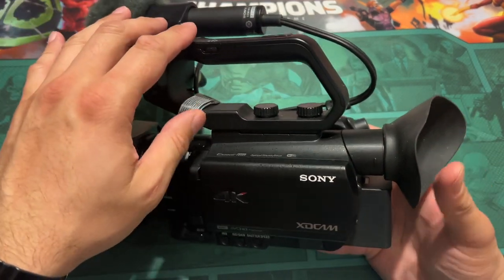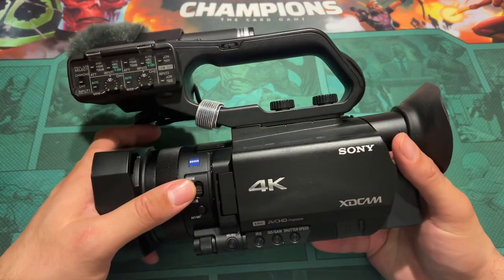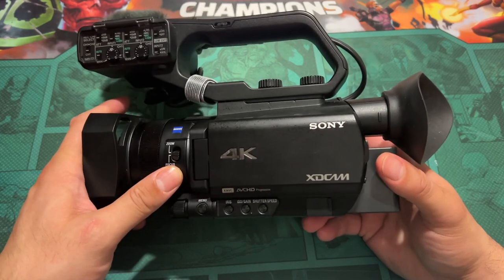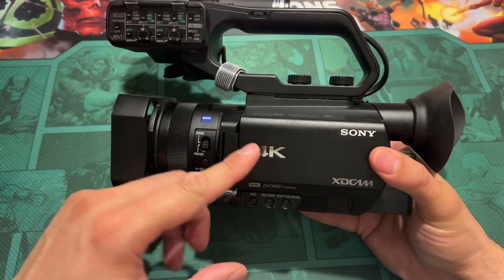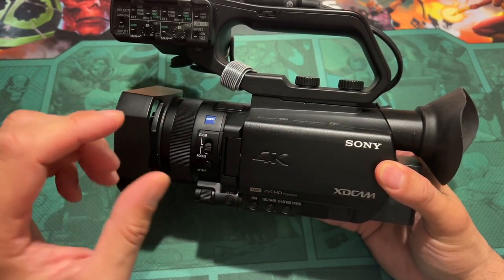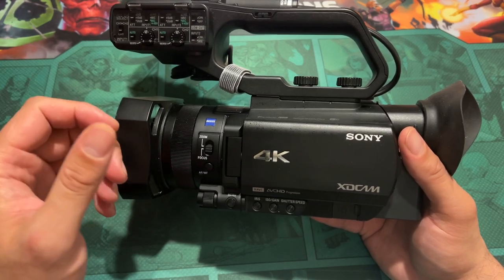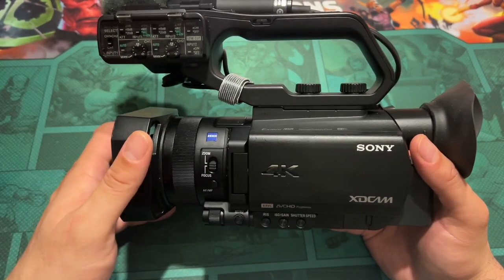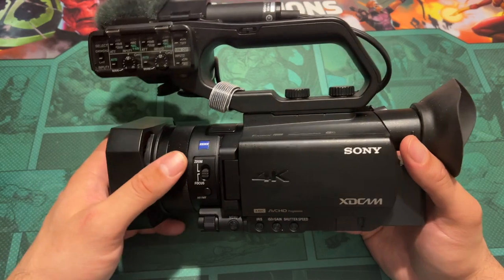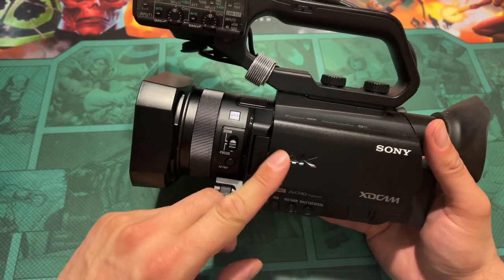I've used it for about two years off and on on projects, and I want to talk about the negatives first. The biggest negative: it doesn't have 4K50 or 4K60. The max you get is 4K30. In Australia we have PAL, so I've got it set to 4K25 frames per second — that might be a deal breaker. What I do is shoot the interview in 4K and do everything else at higher frame rates for slow motion B-roll, which seems to work well for corporate or documentary-style videos.